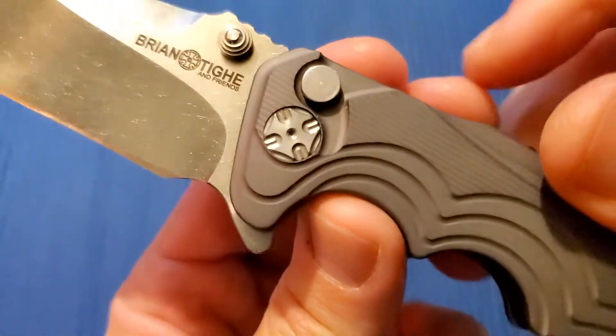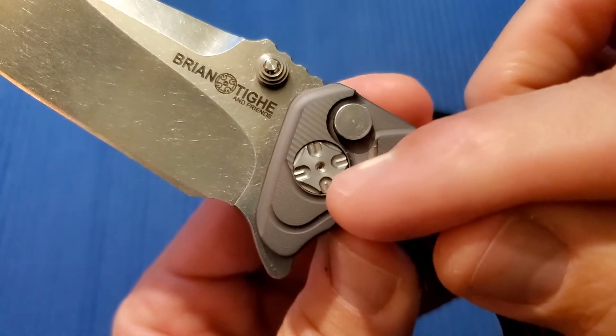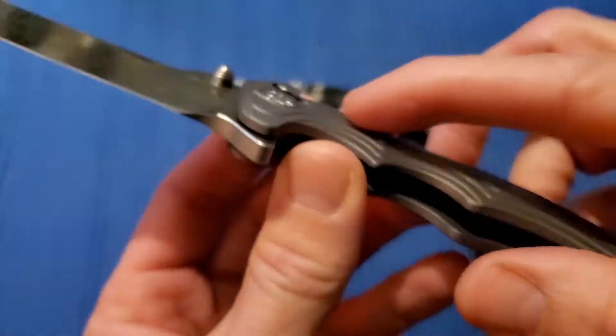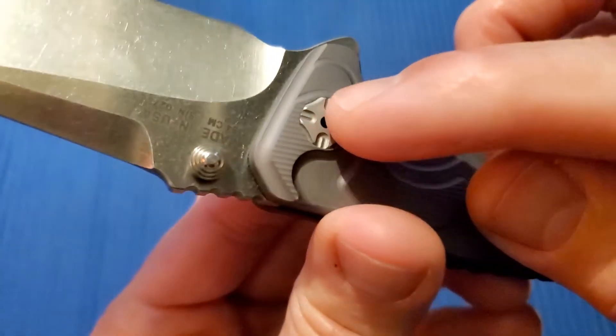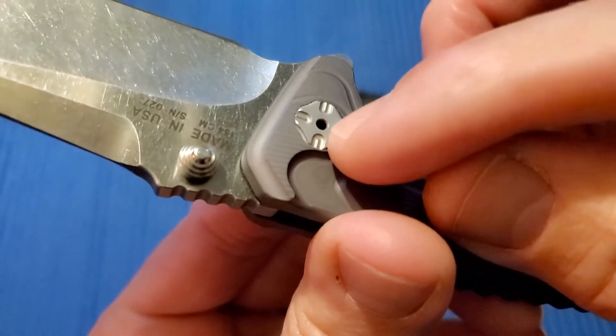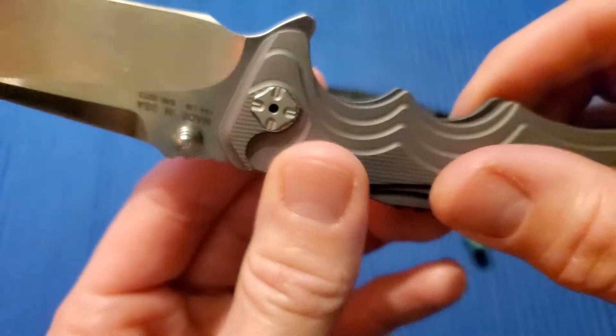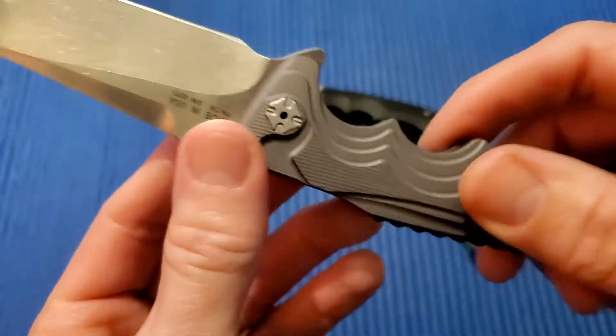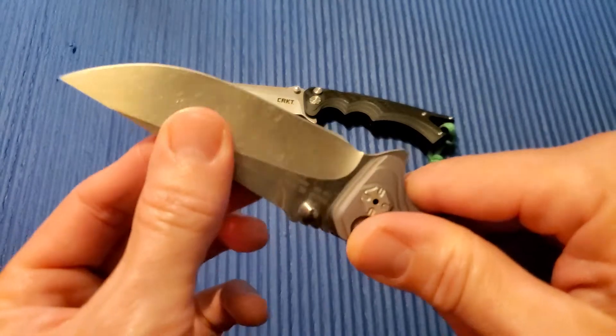One thing I do not like: T5 pivot — I hate it. It feels like you're going to strip it any time you make any little adjustment. And then on this side you've got a little set screw down inside, so you need a 1/16th Allen wrench to get all the way in there. It's kind of a pain to get this thing centered if it gets off, or if you have some blade play, which I do right now.